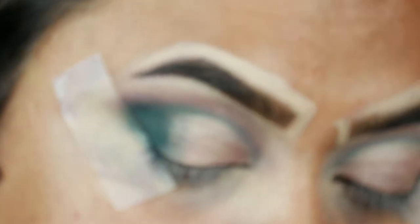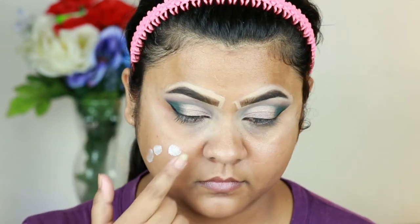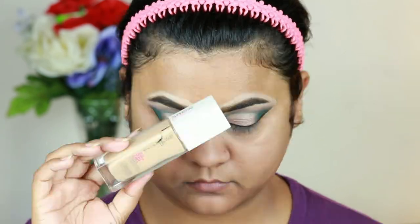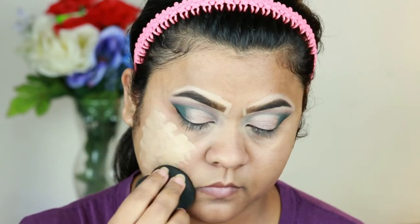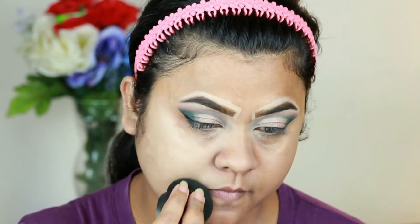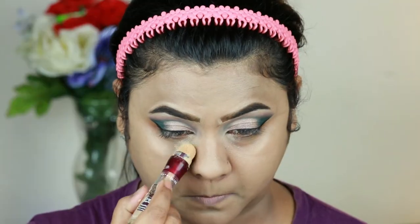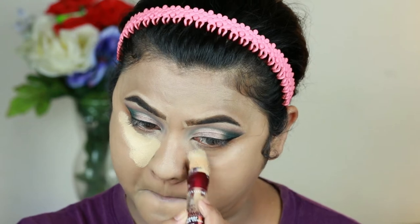Now I'm going to finish my face. First I'm taking the Master Prime Primer — Blur Plus Smooth — and priming my face. I already moisturized about half an hour ago. For foundation I'm taking the Maybelline Super Stay Matte Foundation in shade 220 and buffing it in with the same damp sponge. This is a full coverage foundation and I already did a full in-depth review — I'll link that video in the description below.